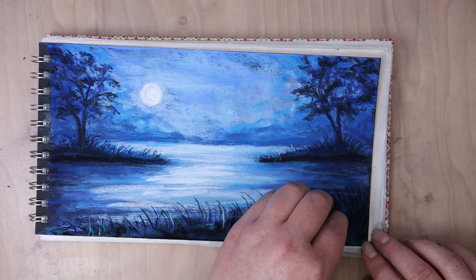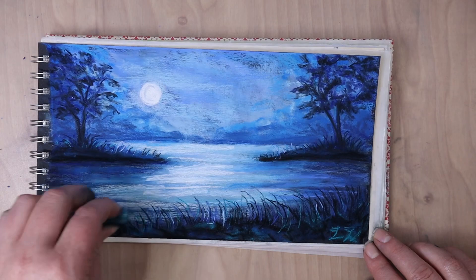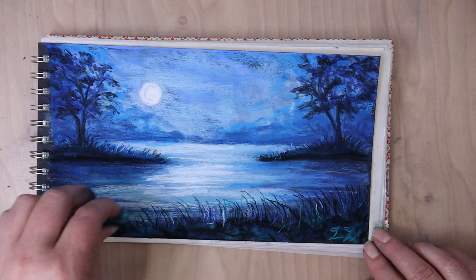I was happy with this picture. So I signed it with this dark turquoise color and then decided to do a few little grass strokes with this turquoise color, just so my signature didn't stand out too much and to add a little bit more variety to the picture.